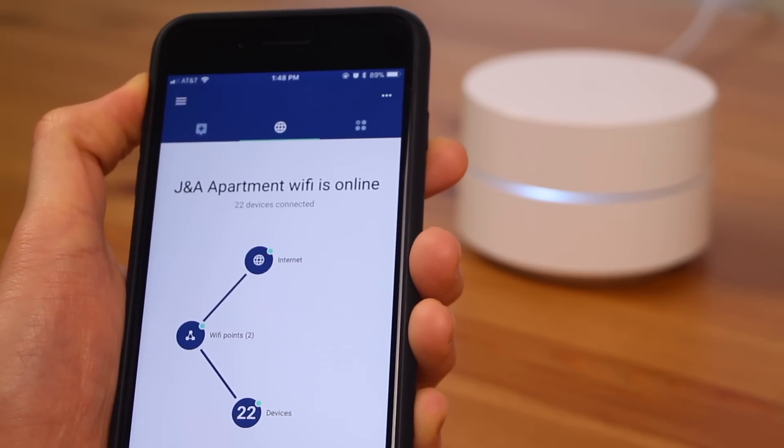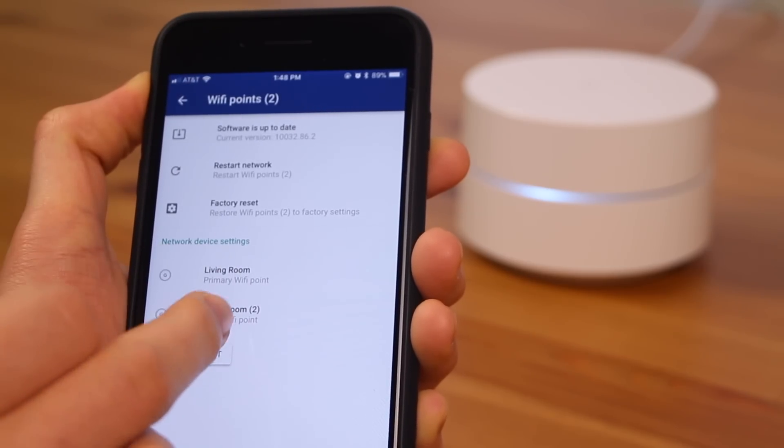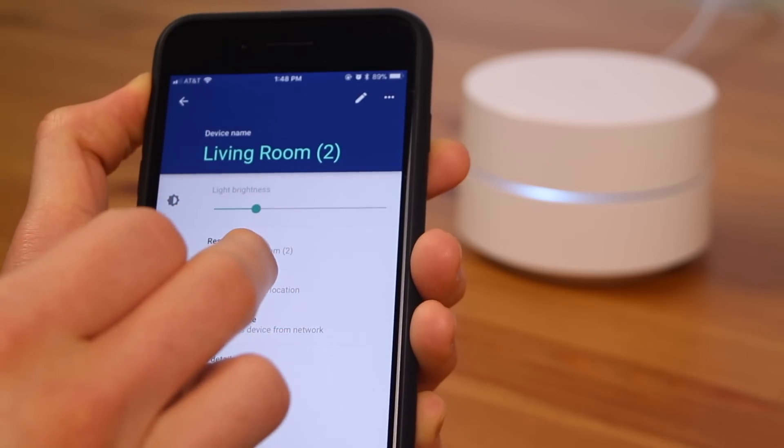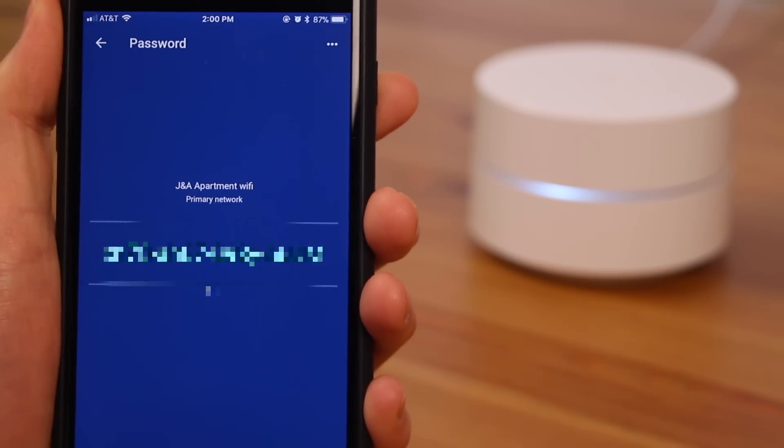Another great feature is it allows you to control the brightness of the LED in the Wi-Fi point itself. So if you put your router behind your TV and don't want that LED blinding you while watching a movie, you can go into the Wi-Fi point settings in the app and adjust the brightness. If you're the type of person who forgets your Wi-Fi password, Google Wi-Fi has you covered — your password is always accessible in the app and easy to share via texting, email, Facebook Messenger, etc.